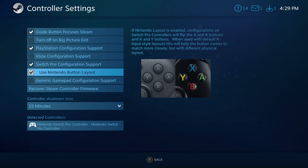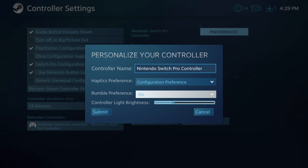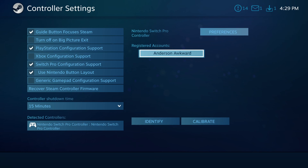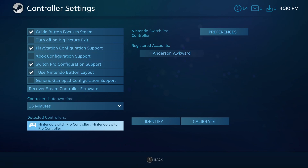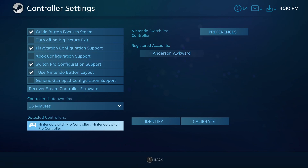You can change the button layout, though I usually only change the button layout in-game. Down here we can see information about the controller — we can change the controller preferences such as the name, haptic preference, rumble, and the home button light. Down here we can go to Registered Accounts. If we have multiple Steam accounts on this computer, be sure to have your account as the registered account. It won't work if you don't register your account. We can also identify the controller and calibrate the control sticks.